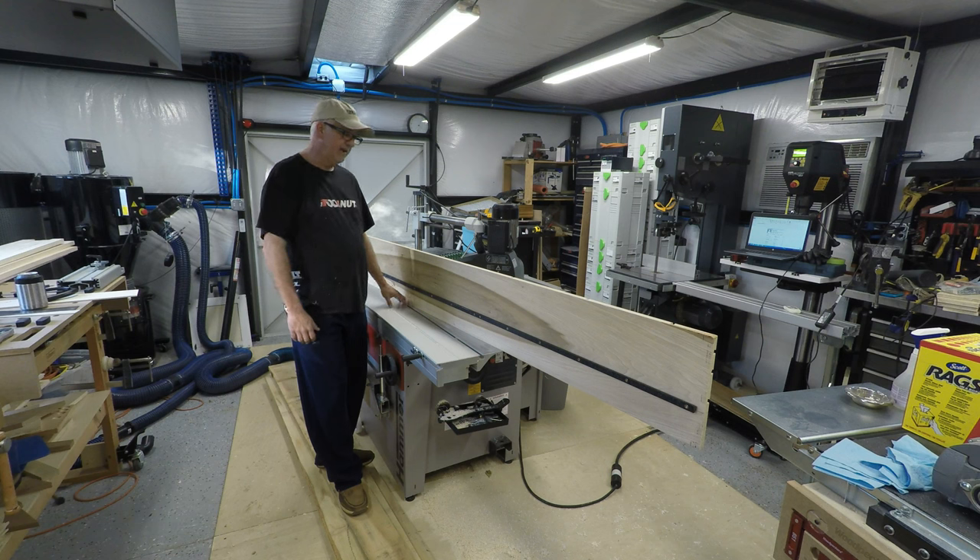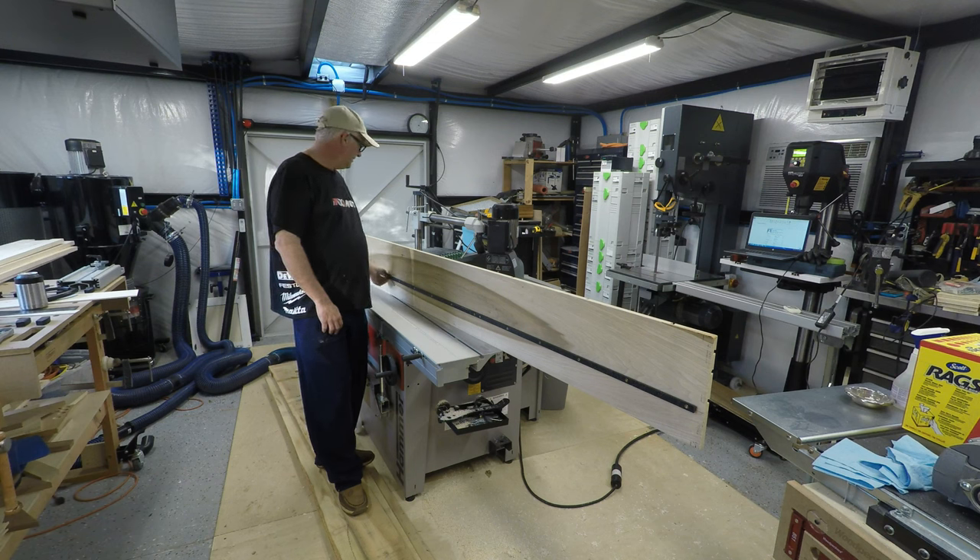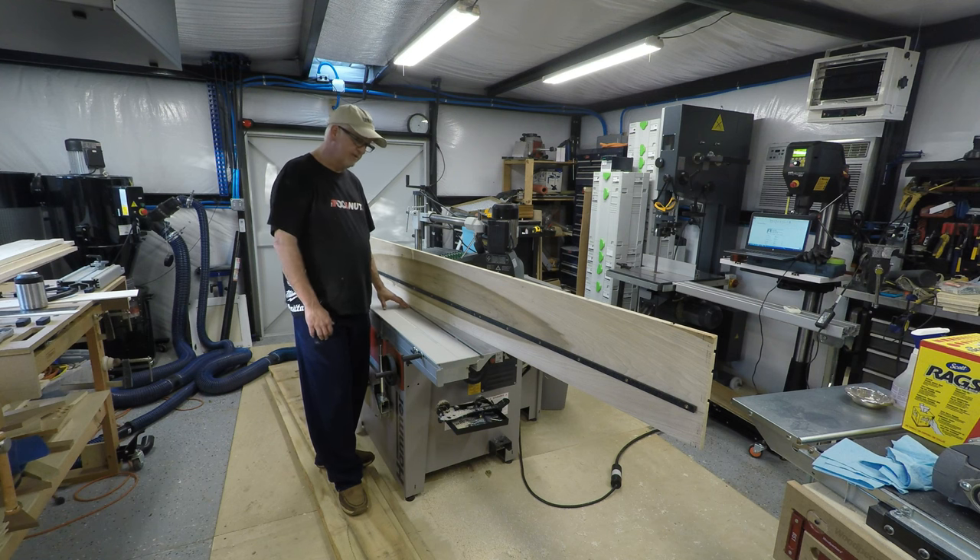Whenever I use a track, I have to kind of rig up something that fits in the track. Anyway, Felder sells this as a kit. Basically what it's designed to do is this is a track that slides through this track.